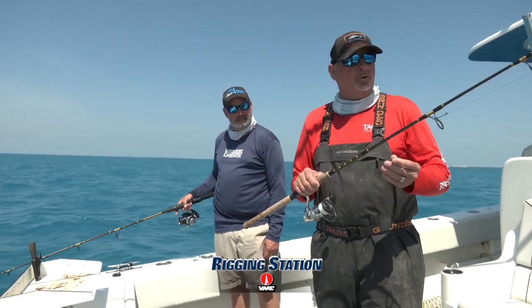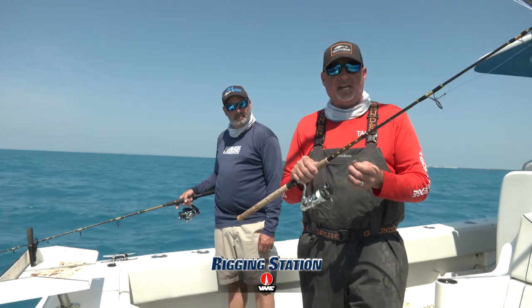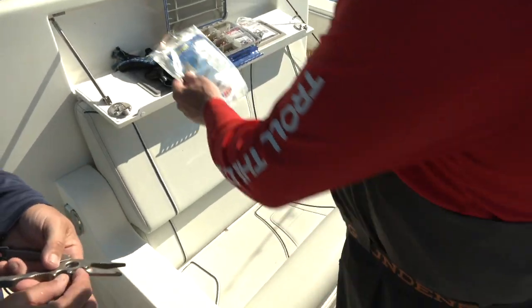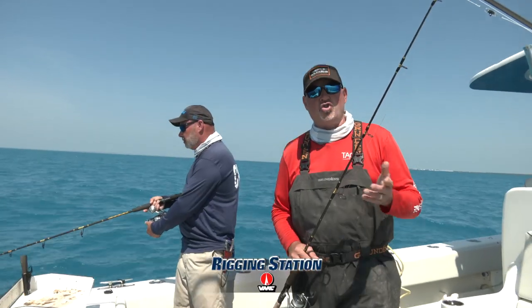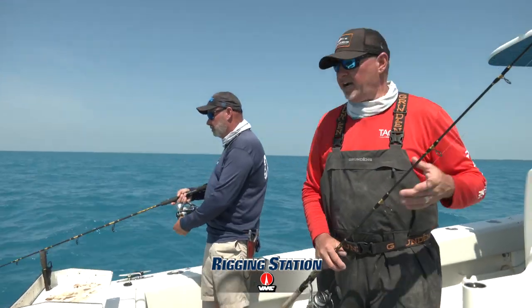From that 20 pound, we go to a 20 pound fluorocarbon leader tied with a blood knot, about 20 feet of 20 pound. From there, we finish it off with a short trace of wire — 44 pound test is plenty. Little 5.0 J hook, a VMC live bait hook, and you're ready to go on nose mackerel.